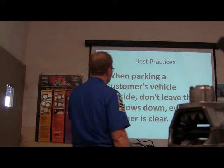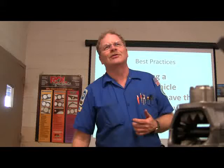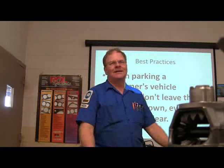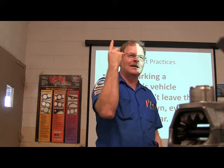When parking a customer's vehicle outside, don't leave the windows down even if the weather is clear. A lady came to pick up her Thunderbird and the sunroof was in that tilted-open position. It came a really heavy shower, and she couldn't tell there was a problem until she sat down in the seat and splashed water everywhere — the whole back of her slacks were soaked. She came over railing on the service manager. Check the sunroof too.